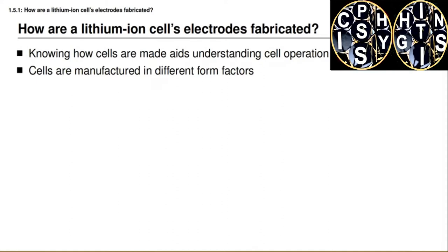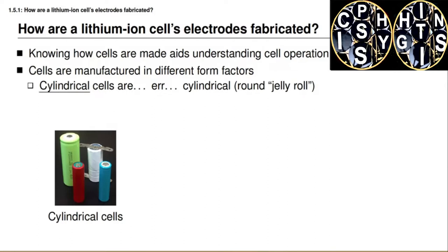Remember that lithium-ion battery cells are made in a number of different form factors. Cylindrical cells look like cylinders, and you can see some examples in the picture on this slide. They're formed by wrapping an electrode structure in a spiral called a jelly roll.